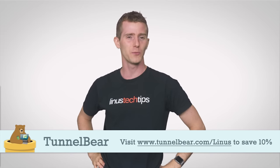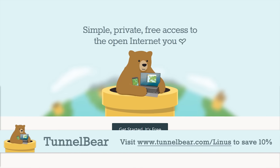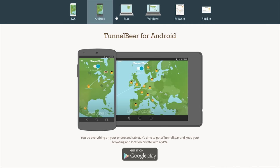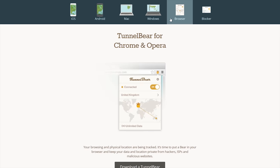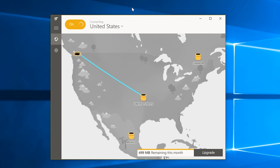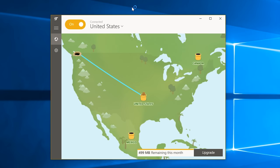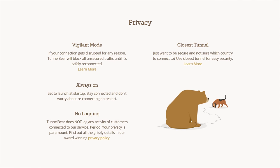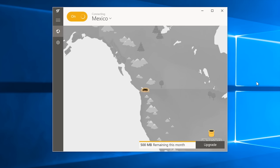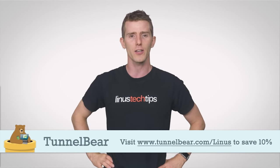Speaking of conduits to the outside world, TunnelBear VPN lets you tunnel through up to 20 different countries, allowing you to browse the internet and use online services as though you are an anonymous user in some other country. They have easy-to-use apps for iOS, Android, PC, and Mac, also a Chrome extension. Just choose a country in the app, press one button, and watch as your connection gets encrypted with AES 256-bit encryption and your public IP address gets switched. They have a top-rated privacy policy and do not log user activity. You can try TunnelBear VPN with 500 megs of free data and no credit card required at the link in the video description, and when you upgrade to unlimited data, you can save 10% by going to tunnelbear.com/Linus.